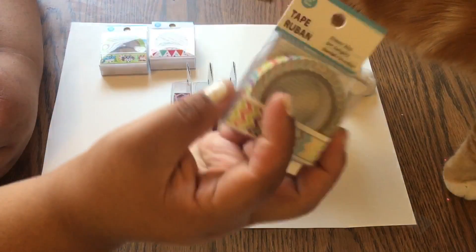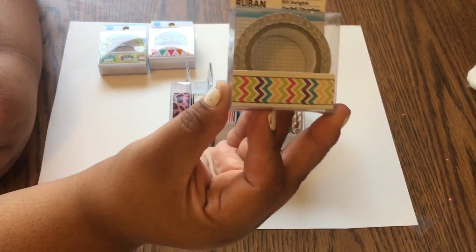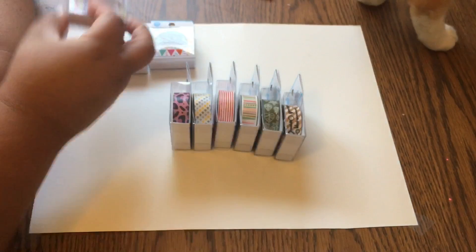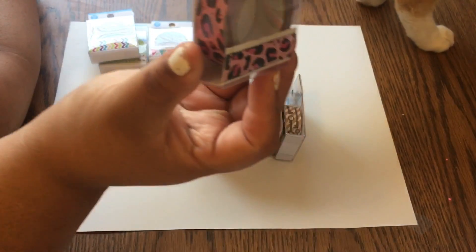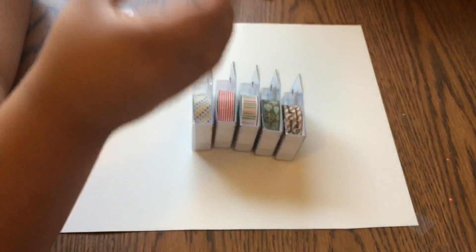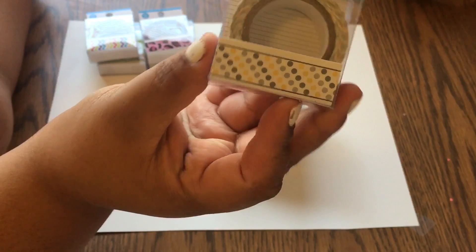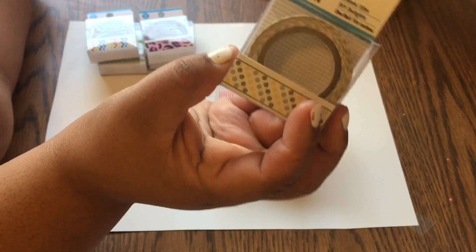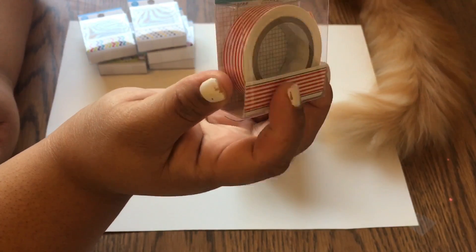Then there's this chevron — it's multicolored and bright colors, really cute. Then this one — cheetah or leopard print — it's pink with darker pink and black. And this one's just little polka dots, gray and yellow, just two shades of gray and a yellow.